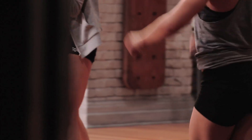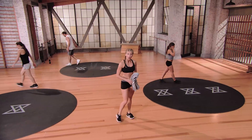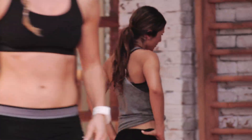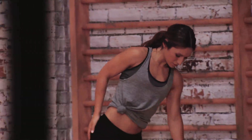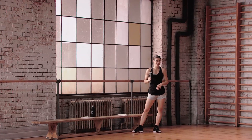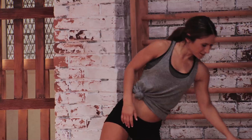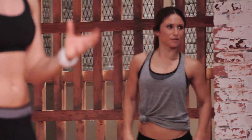You just earned yourself a 45-second break. Primal movements include a walk, a squat, a lunge, a push, a pull, a twist, and a bend. If you haven't done the primal challenge yet, get in there — it'll give you a great idea of where your weaknesses and strengths are. Mastering these movements will help you in sports if you're an athlete and make you faster when you're running to catch the bus.